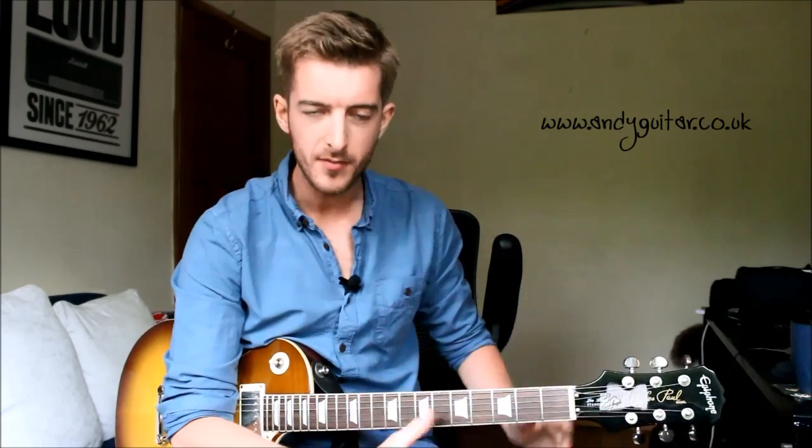Hi guys, this is how to play 'Fever' by The Cramps. So The Cramps' version — this song has been covered a hell of a lot. But this version has this cool little E minor pentatonic scale riff in it.